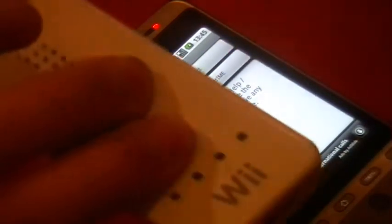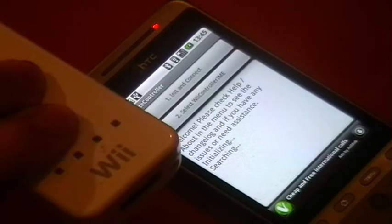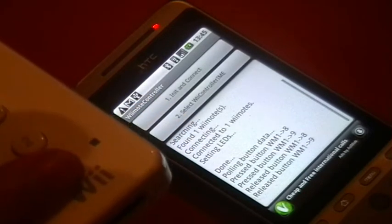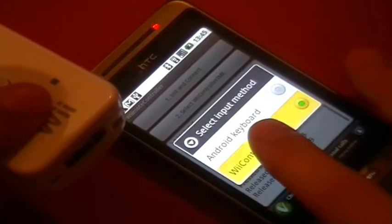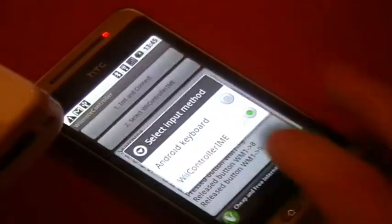Hit the top button which says 'Init and Connect', then hold down one and two on your Wiimote. It should scan and connect, then check all the buttons — just let it do that. Then hit two and hit the bottom option so that Wiimote Controller IME is selected instead of Android keyboard.